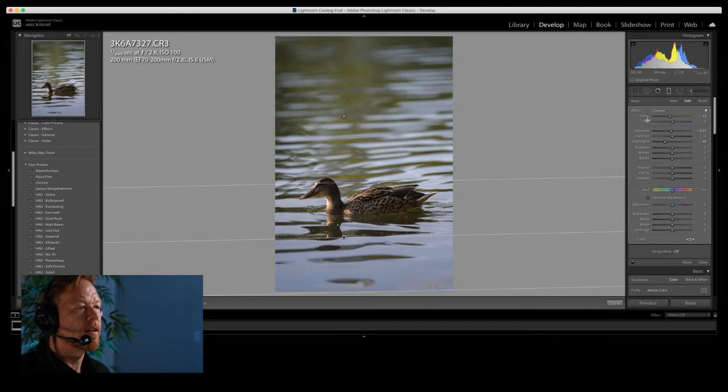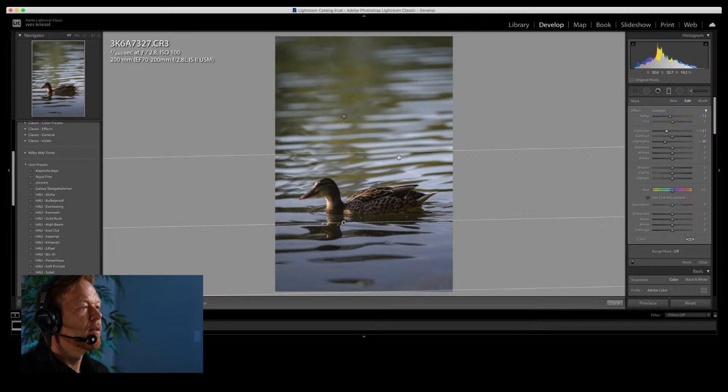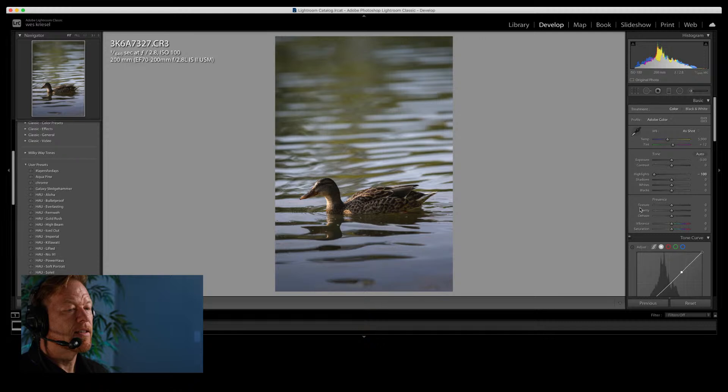I'll go back to the bottom gradient filter and decrease the exposure — it's a little too bright. I want the attention to go to the duck. Before it was a bit bright, and after it's better. We're getting more yellows in the duck's back, so I'll go into luminance, reduce the yellow in the water, then since the duck is mostly orange I'll boost the orange, adjust the hue downward, and bump saturation up for a little more warmth on the duck.